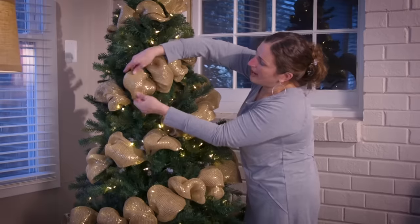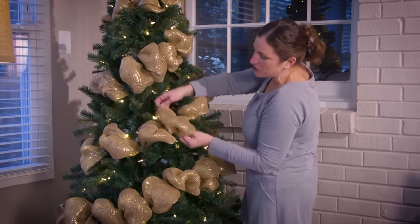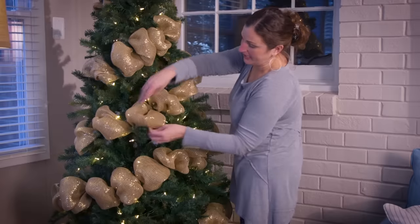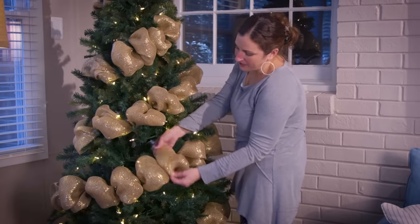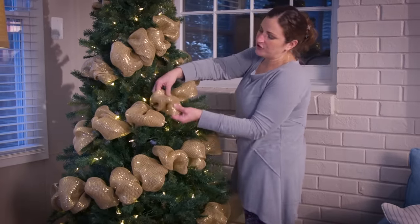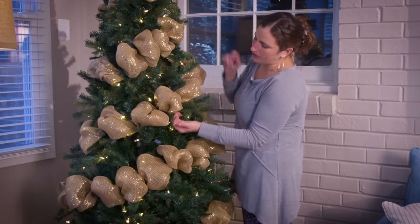The same way that you would go in a diagonal pattern is the same way that you would do just horizontally in even stripes around the tree. Then you can go back and fluff them as big as you'd like. Or if you've made your puffs too big, you just roll the mesh underneath and it makes your puffs smaller.